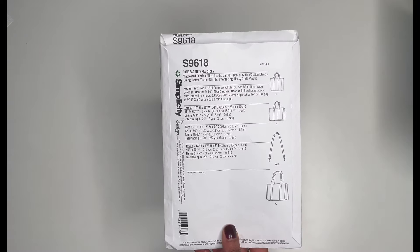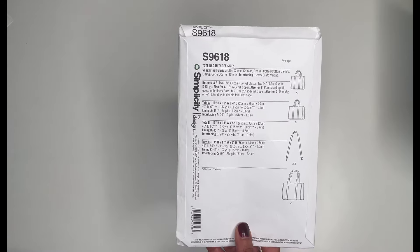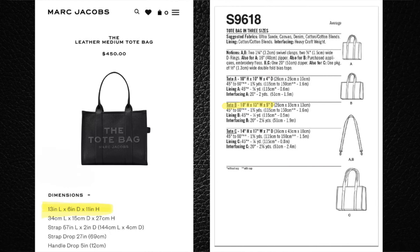Looking at the dimensions of this pattern compared to the actual Marc Jacobs bag, it's going to be a little different — for copyright or licensing reasons, the dimensions are going to be close but not exact. For Tote A, the smallest bag in the line drawings, compared to the Marc Jacobs small bag which is 10 by 5 by 8: Tote A is 10 inches high by 10 inches wide by 4 inches in diameter. So it's actually a little taller, but pretty much the same shape with just a touch of difference. Then Tote B, which we'd consider the medium...